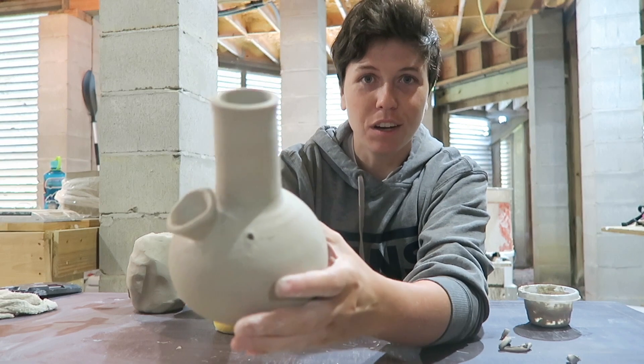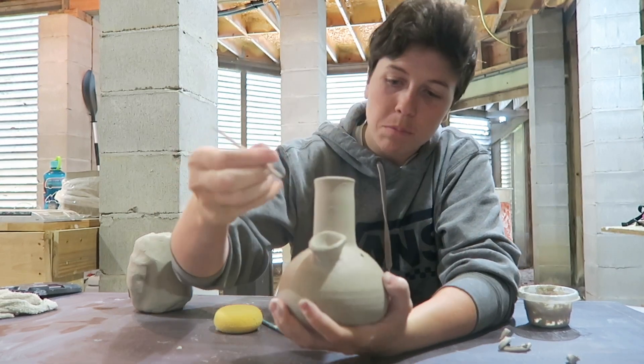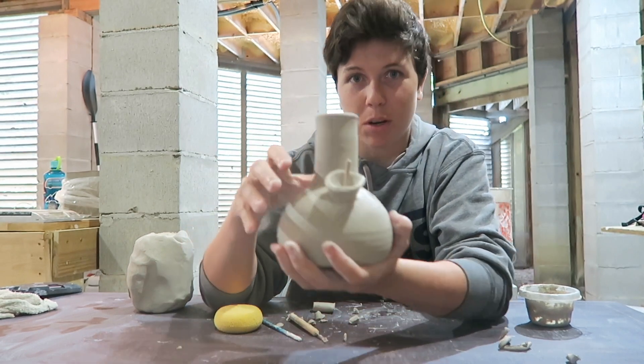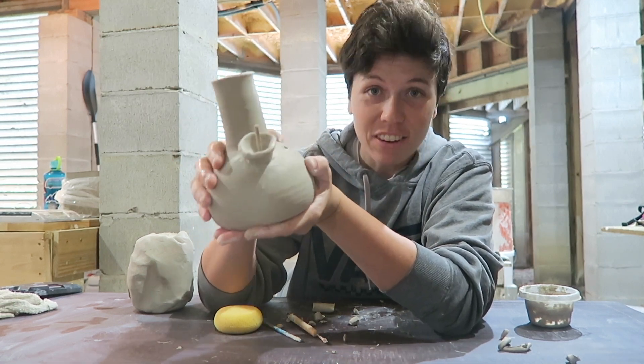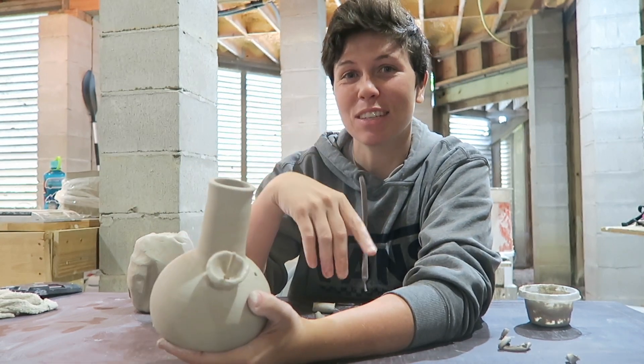And boom, now you have yourself a smokeable bong, which is pretty awesome. I would leave the wooden piece in while it dries, just to make sure that stem part doesn't sag or lose its shape. Then you're good to go — go ahead and glaze it and fire it and then you'll have yourself a working bong. Thanks for watching guys, and I'll see you in the next one. Peace!